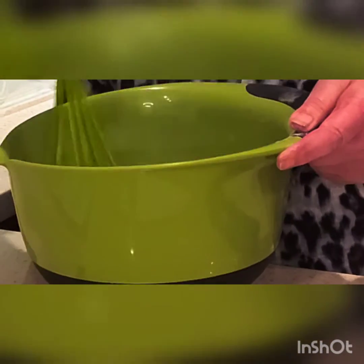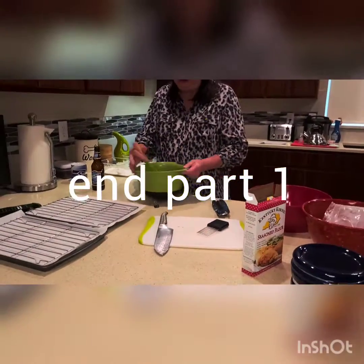Lisa, can you tip that up this way a little bit? We still can't see, but there you go. So I still think we need a little bit more beer in it.